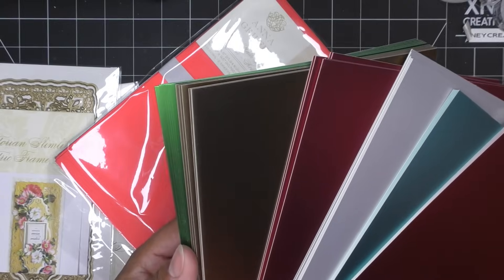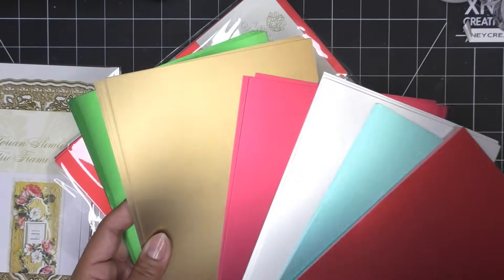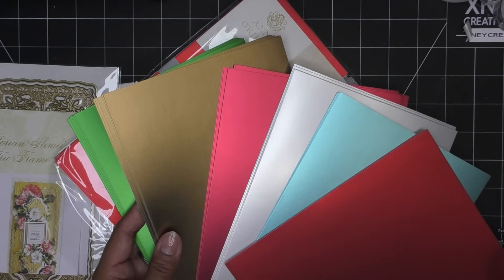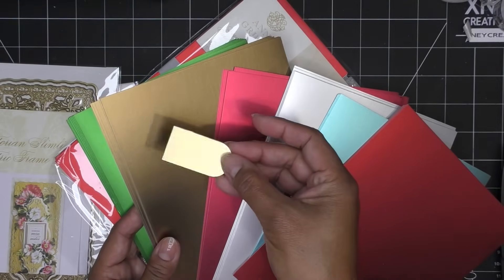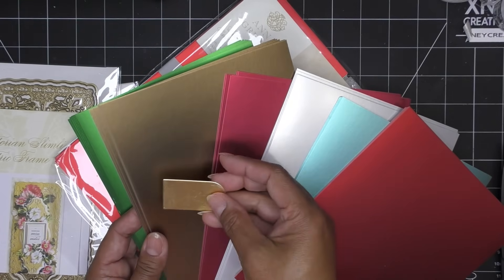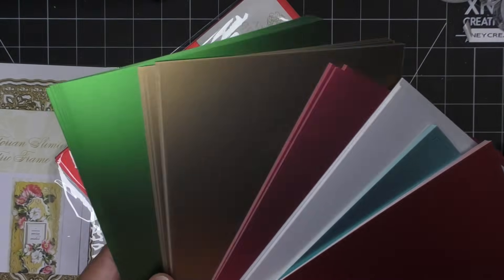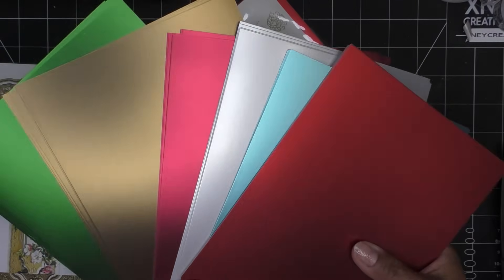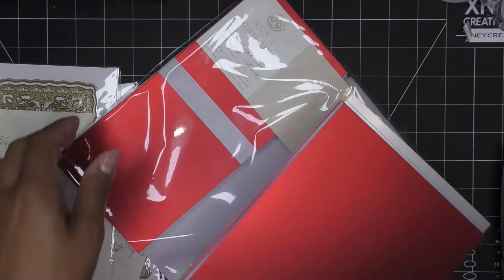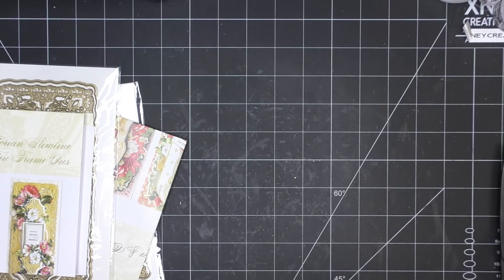And then the gold. This one is deeper than the regular gold that we get from Anna. It's also a little bit shinier - at least that's what it looks like. So this is your matte foil, but also more brown, as you can see there. And that beautiful green. These are really nice colors - you have the icy, you have the more typical. That's very pretty. So I'm going to put these to the side.